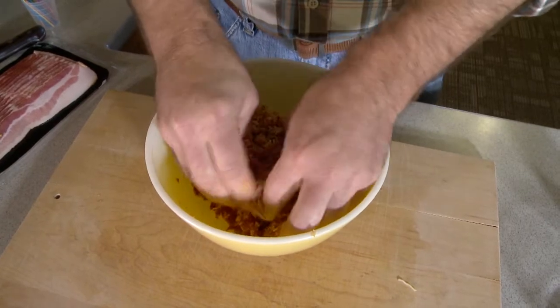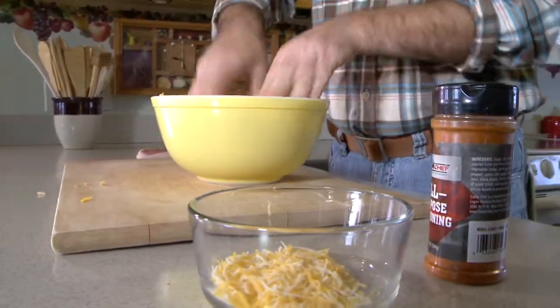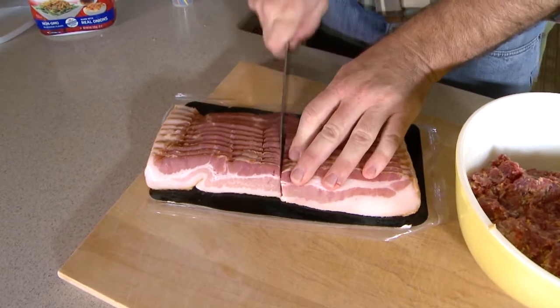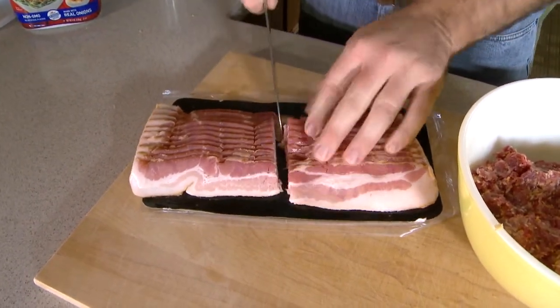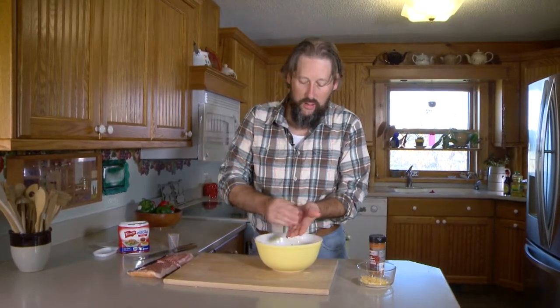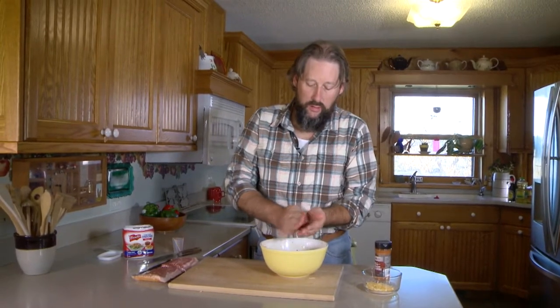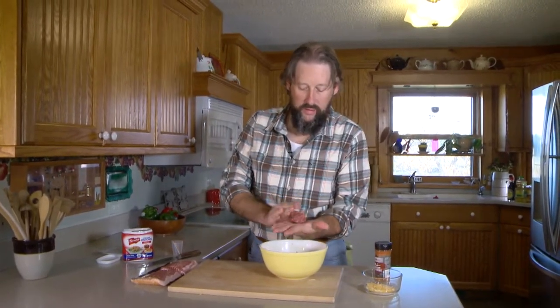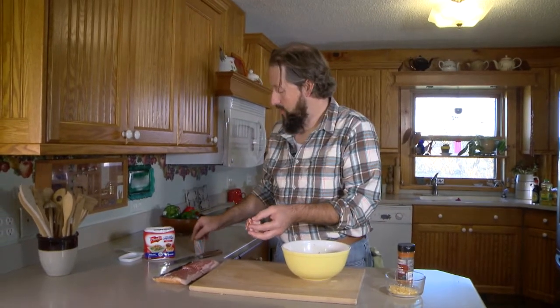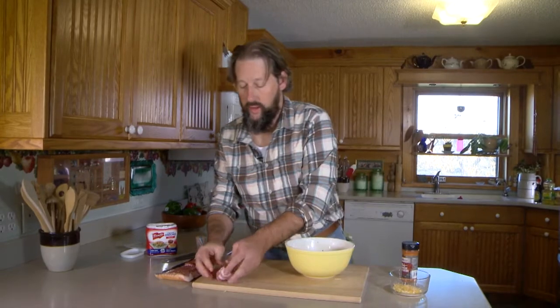These are going to turn into some delicious little mini sliders that we're going to put on the grill. Slice the bacon in half — if it's a big long slice you might go thirds. Now we're going to start rolling. Take not quite a golf ball — a little smaller probably — a bit of meat, and roll that into a nice meatball. Then smash it down flat into almost like a mini patty, take a slice of bacon, and wrap that. Look at that — a miniature bacon cheeseburger that will fit right in your mouth.